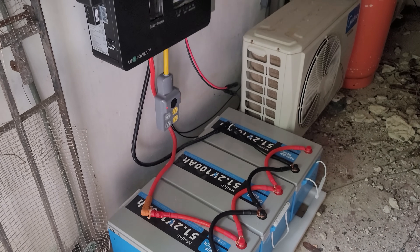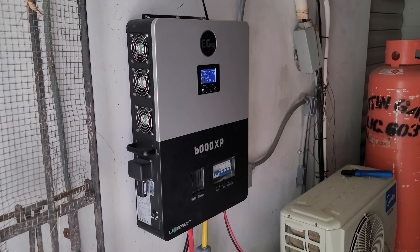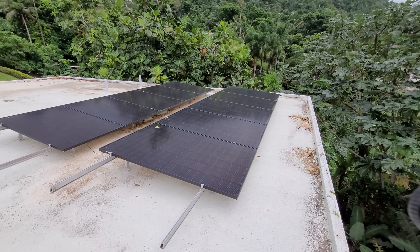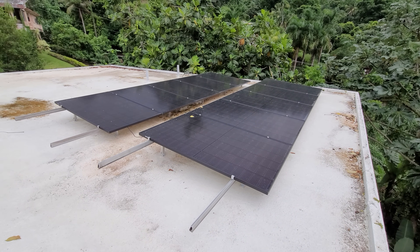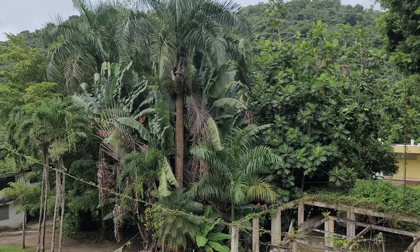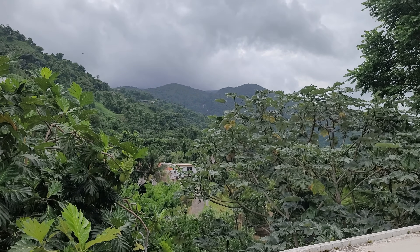I just installed this completely off-grid system using three 5,000 watt-hour batteries, the 6,000 XP off-grid inverter, and 10 450-watt solar panels. We did this in Puerto Rico, right on the edge of El Yunque National Rainforest, which is the only tropical rainforest in the United States.